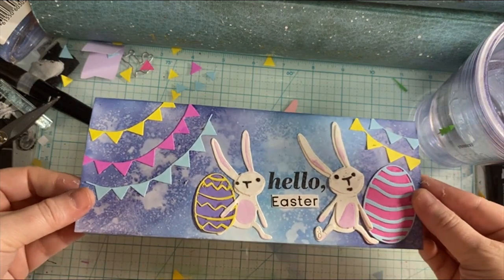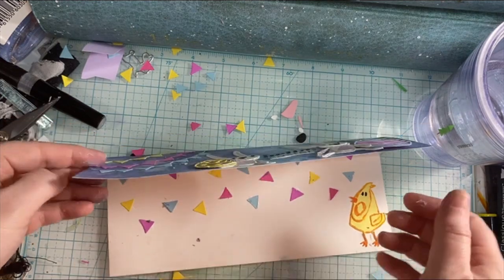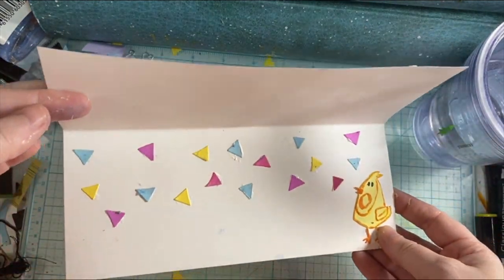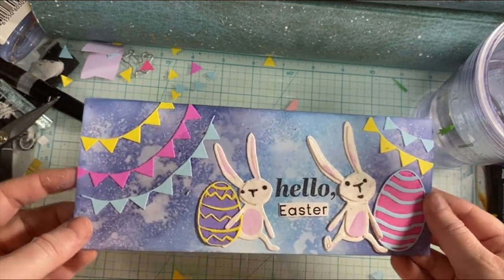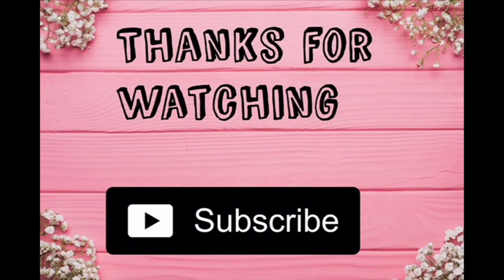There is the sentiment — hello Easter — and then the inside with the colorful confetti. That is all for today's video. Thank you so much for watching. If you liked it, give it a thumbs up and consider subscribing to my channel. I will see you in the next one. Happy Easter!